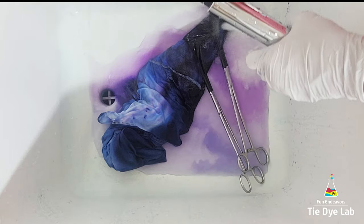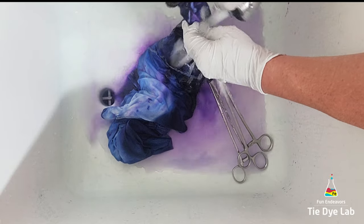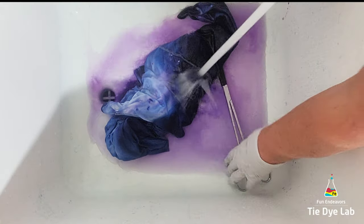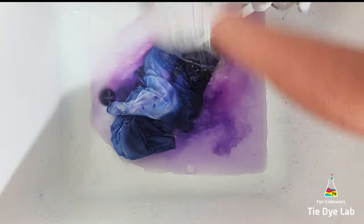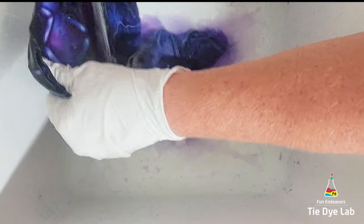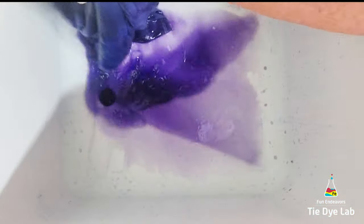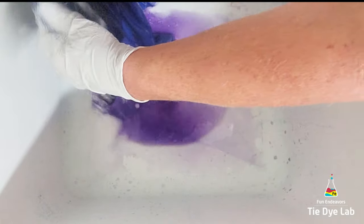By the way, most laundry detergents contain sodium carbonate which is soda ash, so that's the reason why — say if I didn't rinse this shirt very well and I threw it into the washing machine in a hot water cycle with a white t-shirt and washed it using just some regular laundry detergent — I could have staining on that white shirt from this tie-dye shirt. I'm adding the elements that you would need to dye something: heat, soda ash, and some dye, so I try to rinse them as well as I can.